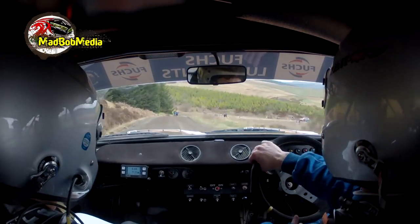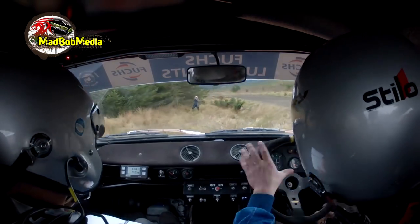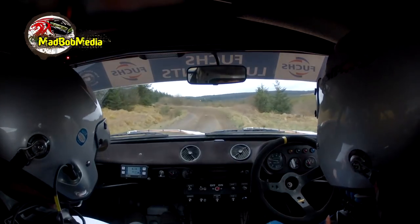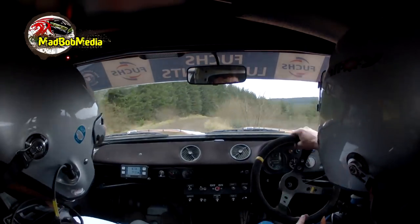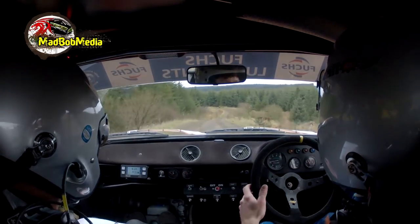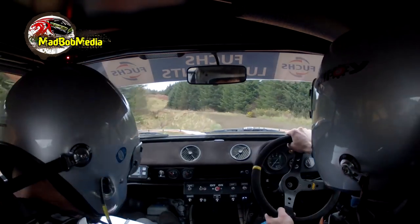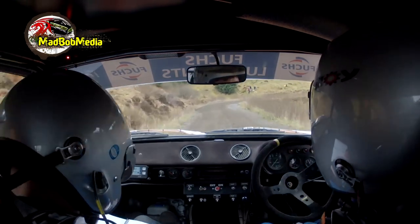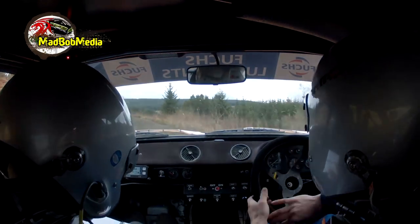6 left, tight. 6 left. Then 80 up mid. 3 left into 2 right. 40. Small crest long into 1 right of a dip. Small crest long into 1 right of a dip. And 5 left. 130 up mid. 6 right, very tight. And 5 left of a crest in.